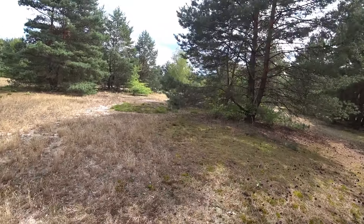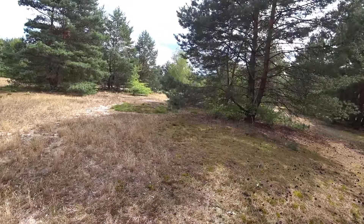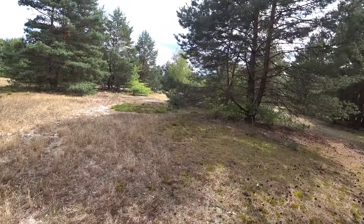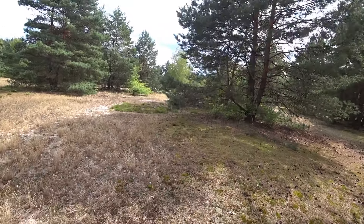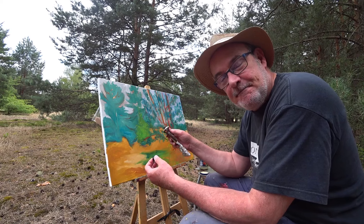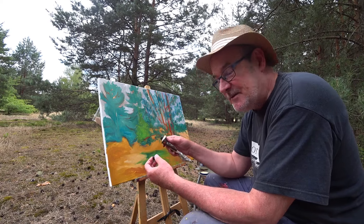I've just dug out this really big, very old tube — about 10 or 15 years old. This is raw umber. Raw umber is a very dark and rich brown, and we're going to use it for some of our shadows and for the tree trunks. Let's see how that looks.